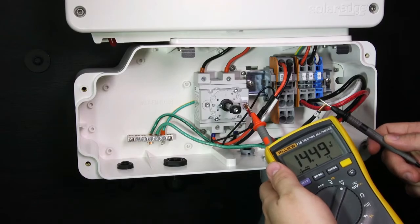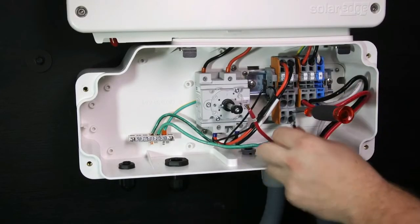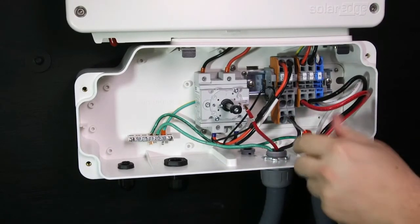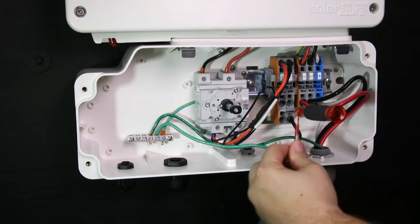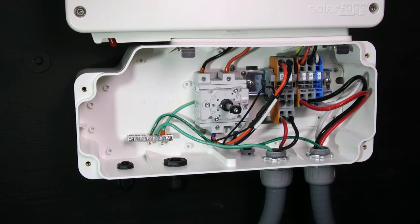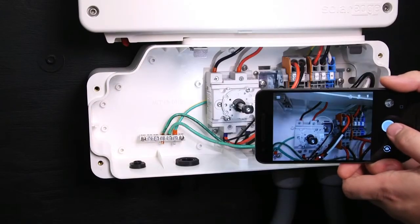Also check your polarity. Connect the DC positive and DC negative wires to the terminal blocks. Insert a flat blade screwdriver, insert the wires, then remove the screwdriver and the wire becomes clamped. Check for loose connections with a tug test. We recommend taking a photo of the connections at this point.